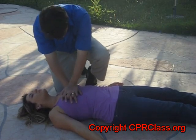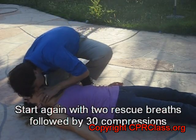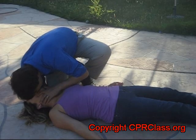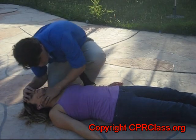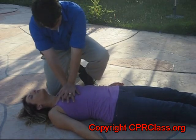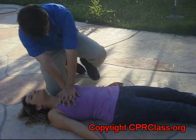Once we reach 30 compressions, we briefly pause, administer two breaths, then continue with compressions. This cycle of two breaths to every 30 compressions is continued until help arrives.